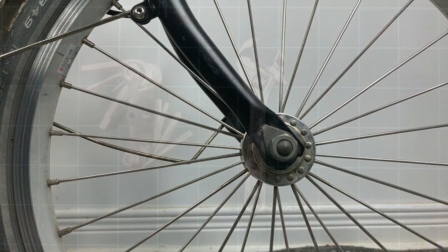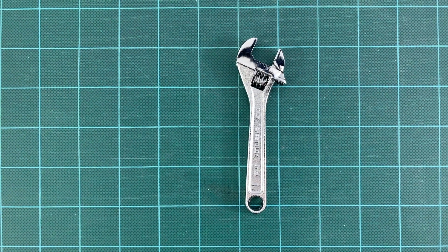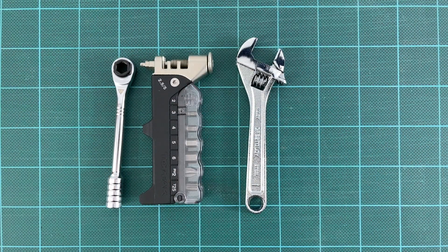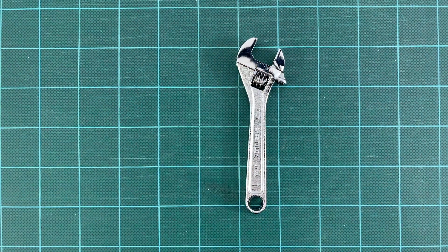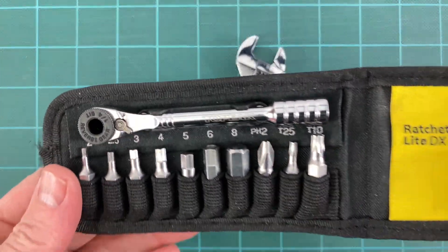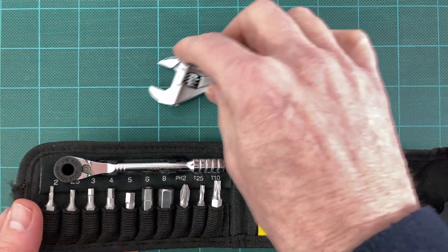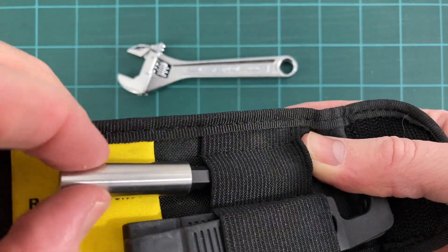If you prefer the convenience of mini-ratchets, like those in the Brompton Toolkit, various models are available, including the Topeak Rocket, which includes a chain tool and 8 bits, all contained in a unique compact case. Topeak also has other options, including an 11-bit version that comes with a bit extender. All these mini-ratchet kits come with tire levers and standard quarter-inch bits, which can be easily replaced or upgraded to your preference at a hardware store.